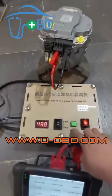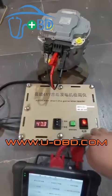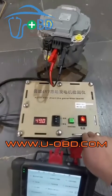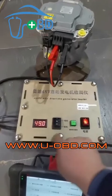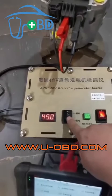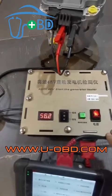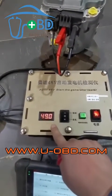Press the boost button to speed up the starter. Switch the button to the electricity-generating side to test the generator's function — you will see the voltage ascend as the generator continuously generates electricity.